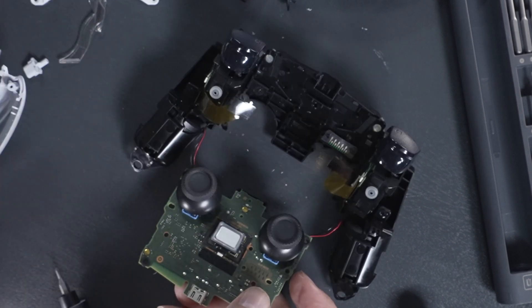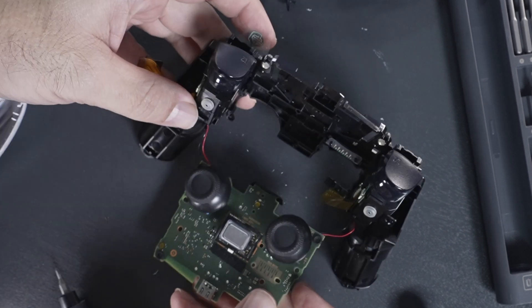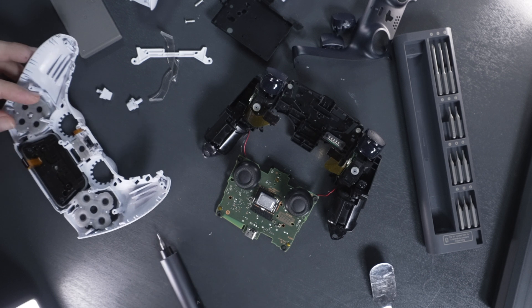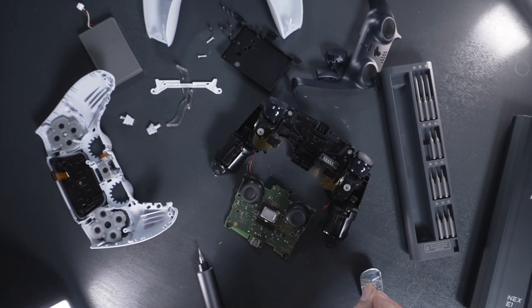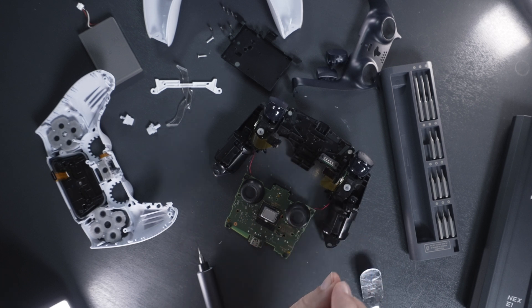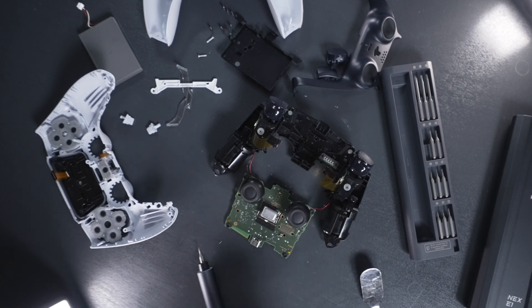Now we can just go in reverse order and put it all back together. As you can see, there is quite a bit going on inside, but it's actually not too bad and you can get to everything quite easily.